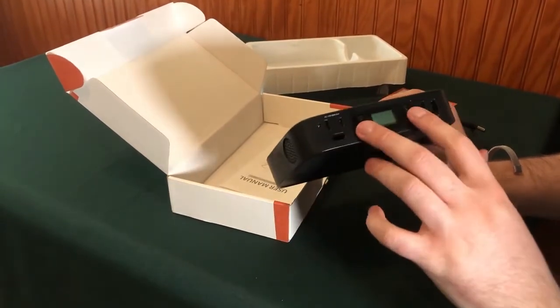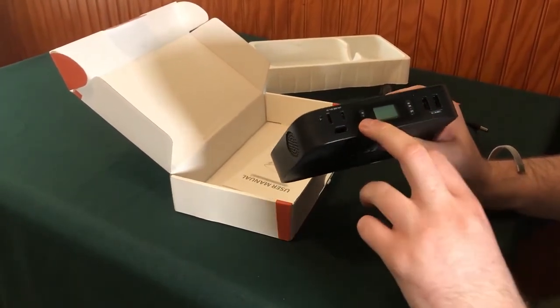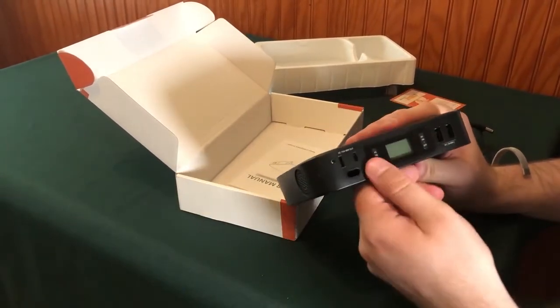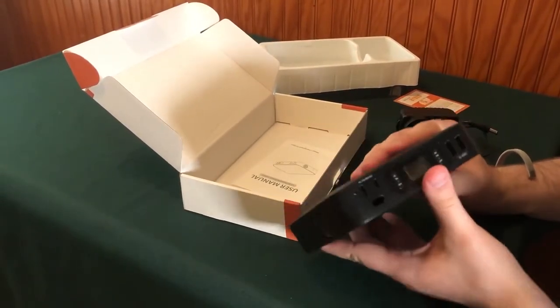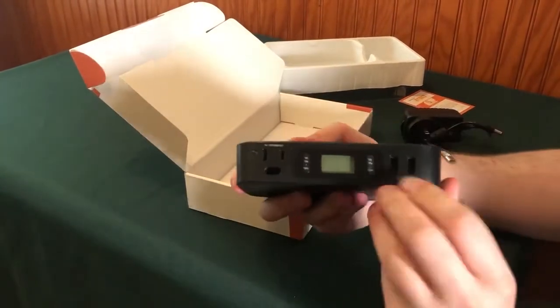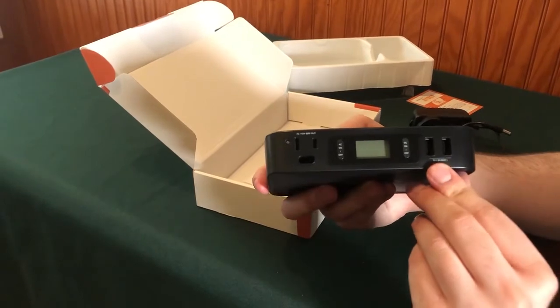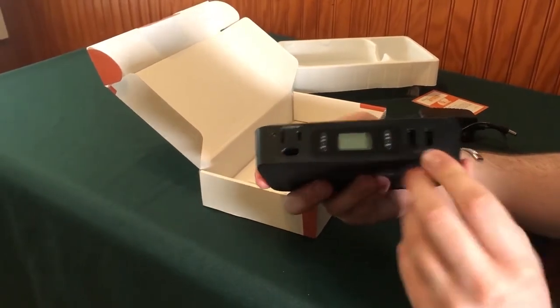And then we have two power buttons, looks like for your AC and your DC — alternating current and direct current. You've also got two USB ports with 5 volts and 3 amps max.